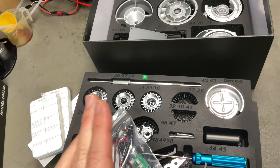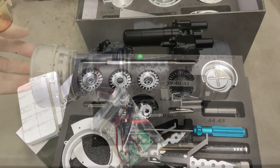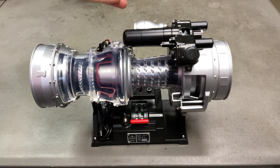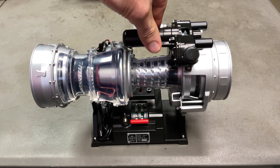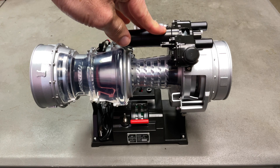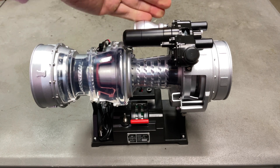Any major issues, I'll show, but if not I'll show the end result. Look at that — doesn't that look nice? Apparently first run in 1973, and they were in some of the helicopters like the Blackhawk, the Seahawk. And 20,000 of these were made.